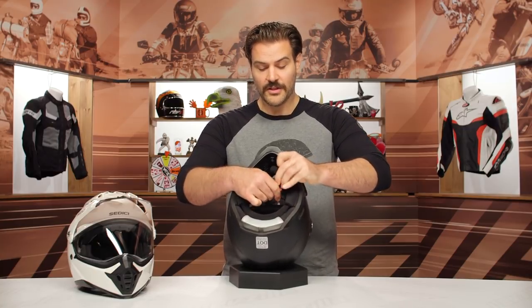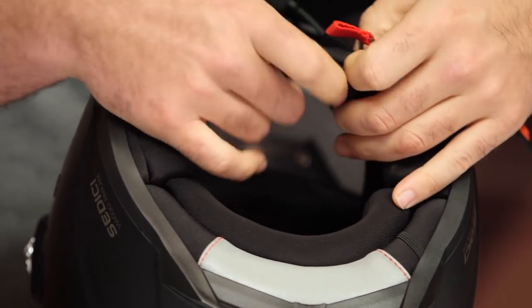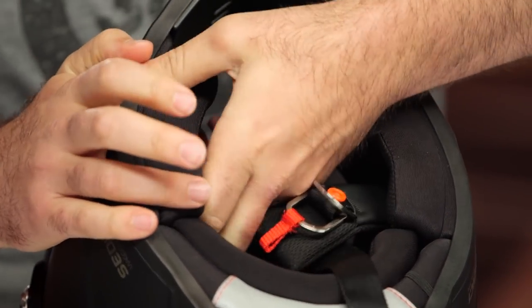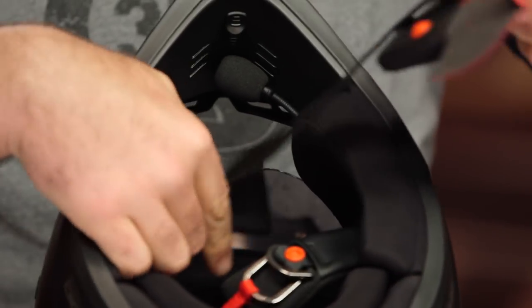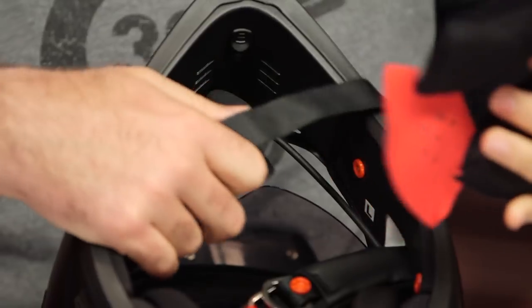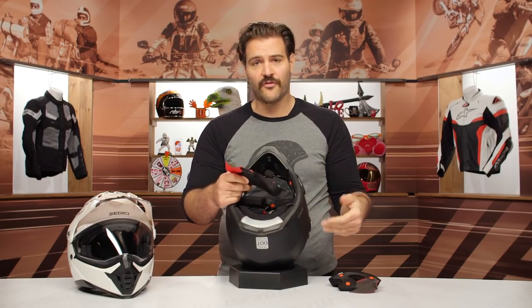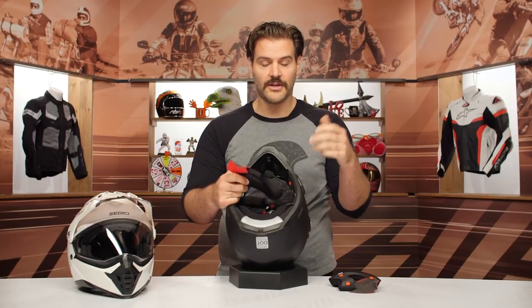As we look at the inside, everything is already wired up — nothing you have to install yourself. If putting a comm system in a helmet makes you nervous because you're not super tech-savvy, it's all done for you. You put it on, turn the unit on, and you're set to go.